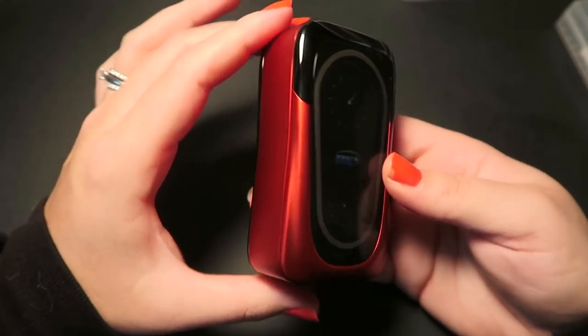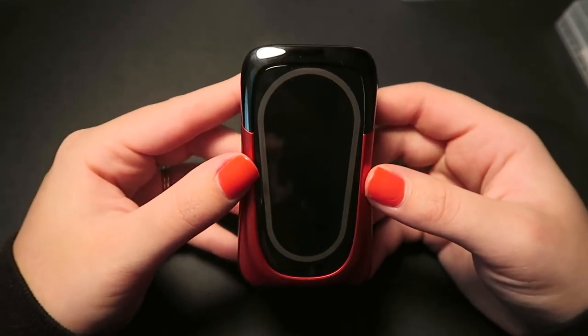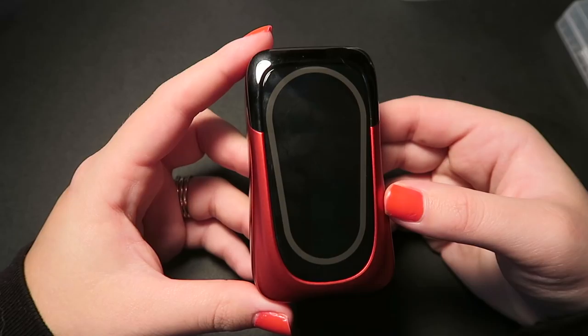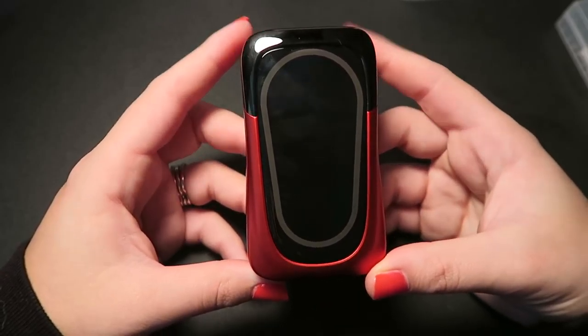Out of all three of the Rev mods I've looked at, this one does go up to the highest wattage. I'd like to know which Rev mod you guys think is the coolest — let me know down in the comments below. I think they're all pretty unique; mine personally is probably going to be the Nitro version since it looks so much like a dashboard. I'll leave a link below to where you can check these out.